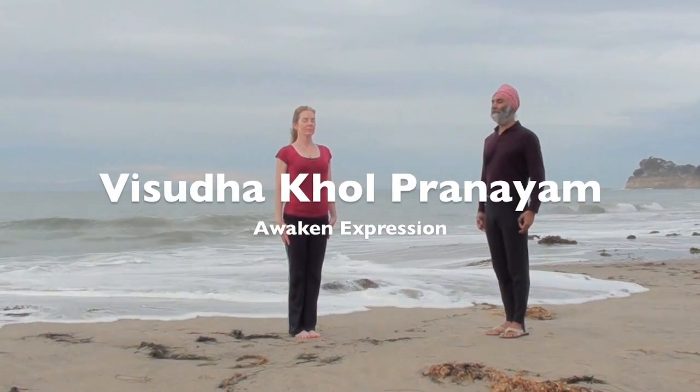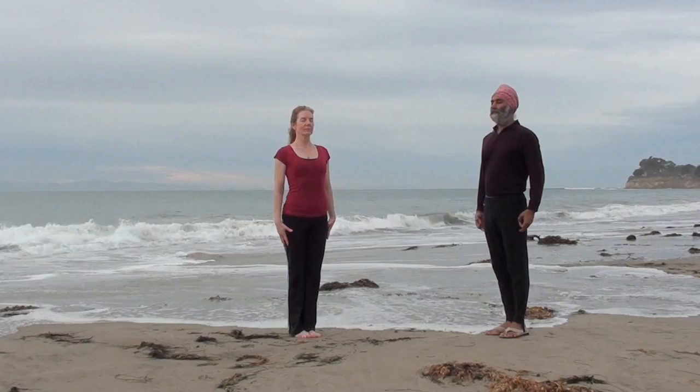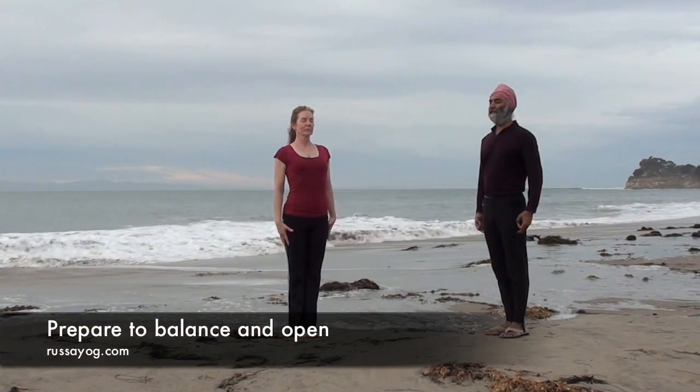Begin tall in Mountain Pose. Take calm breaths. Prepare to balance and open.